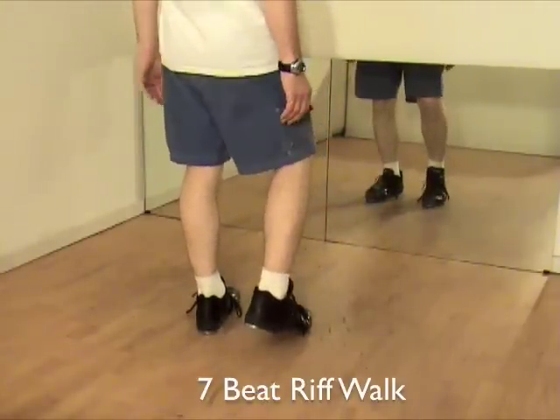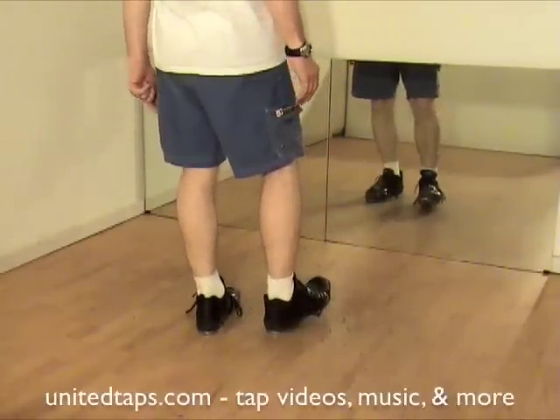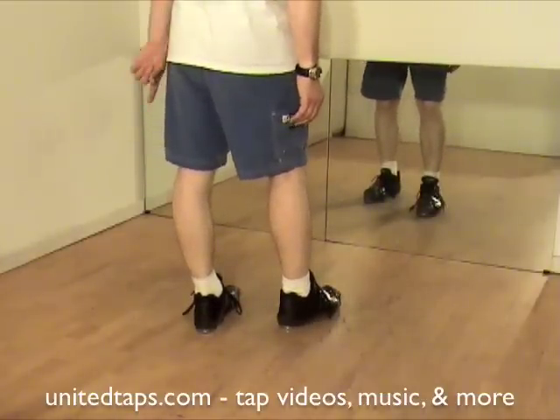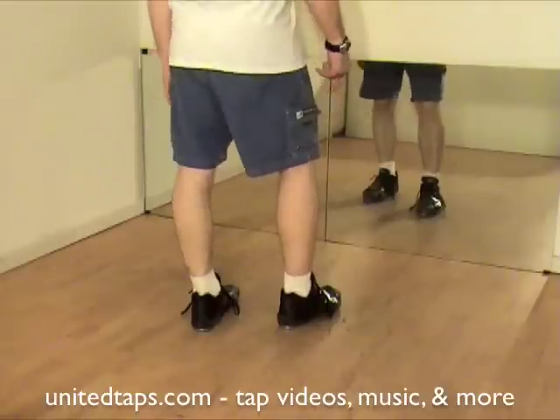Touch right, dig right, heel left, dig right, toe right, left heel in the back, right heel in the front.